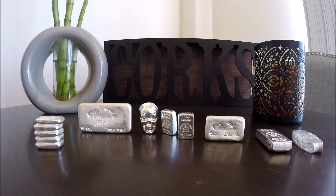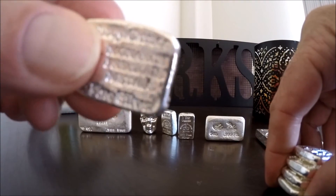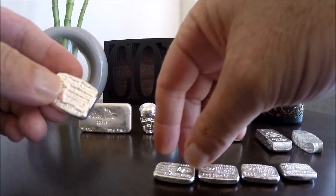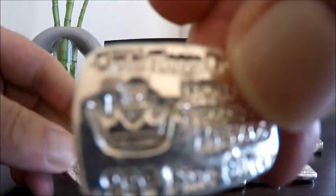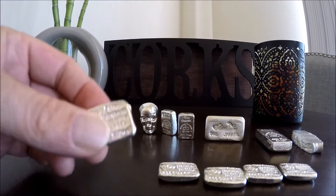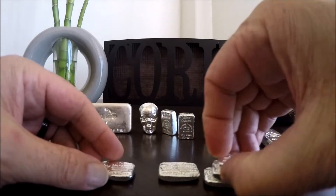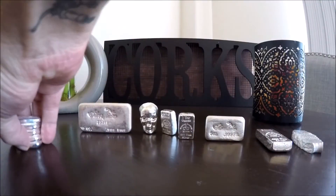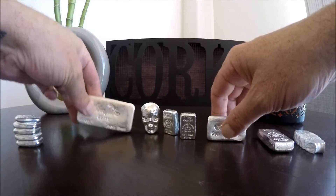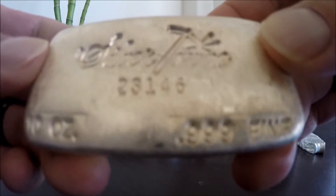Then we've got the Monarch Metals one-ounce, and we were able to pick up five of these. These are pretty cool little bars. I've got a mini monster box — about half the size — that I'm filling with these one-ouncers just to see how many it can hold, so there's five more to throw in there.